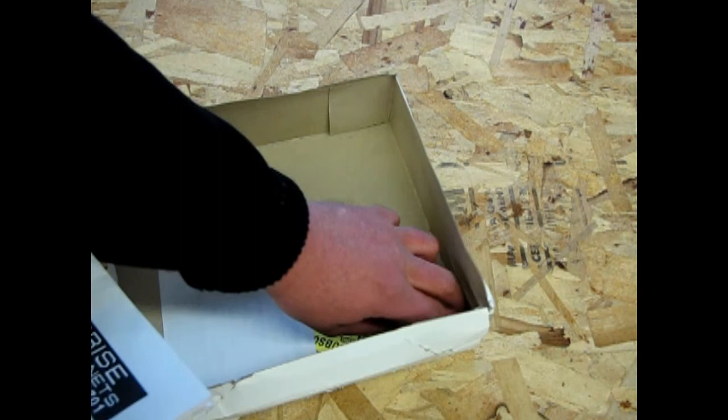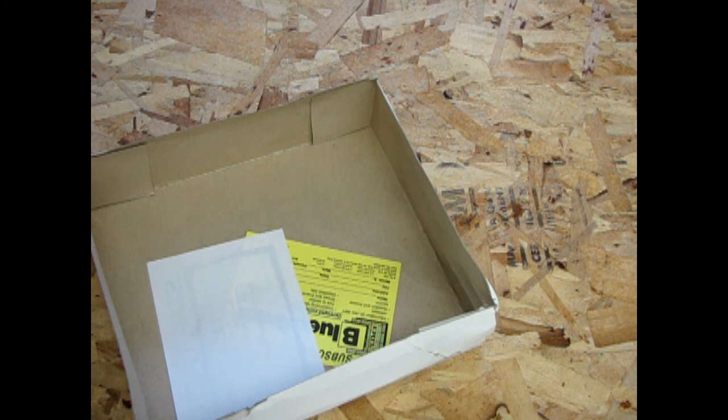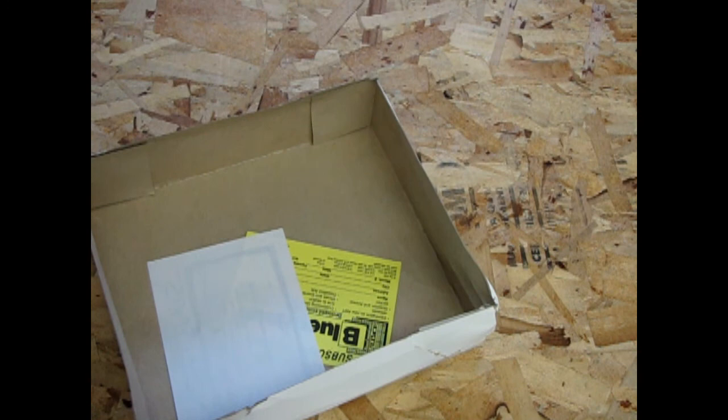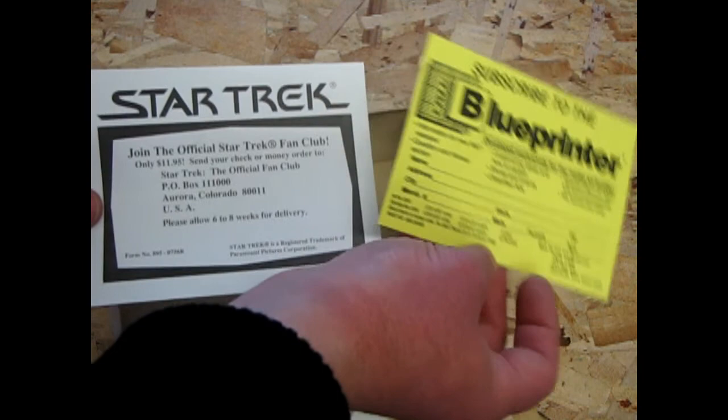The other parts in the box are your top and bottom dome for your saucer. The one with the bump goes underneath the bottom, and the one without is your top bridge dome.